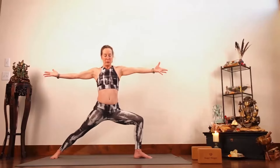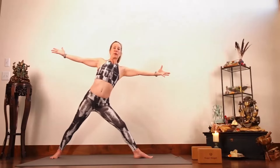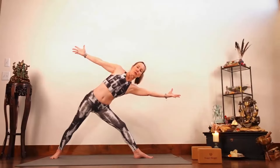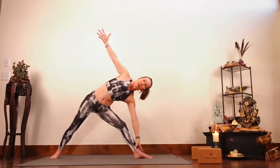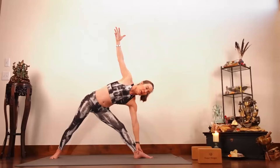Flow up and over, warrior two. Pulling left leg to straight — hold the midline energy by pulling your feet together as you stretch and reach. Reach, reach, reach, reach. Keep reaching, push more through the back leg.